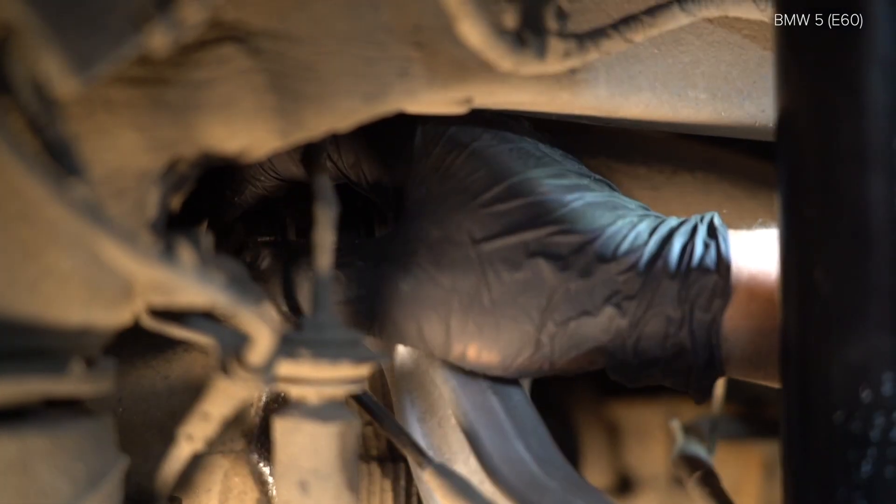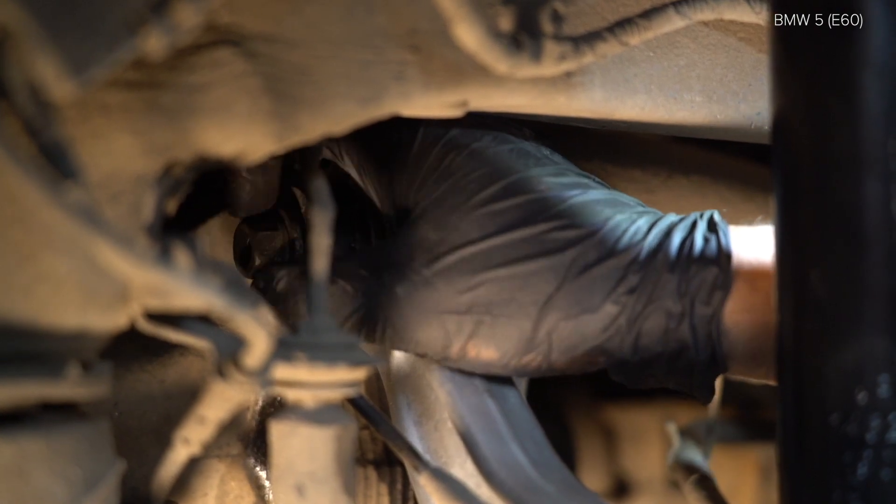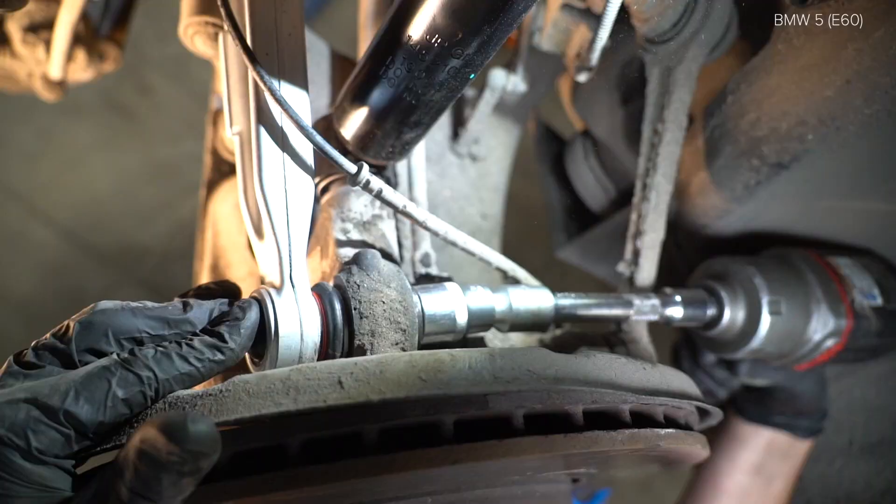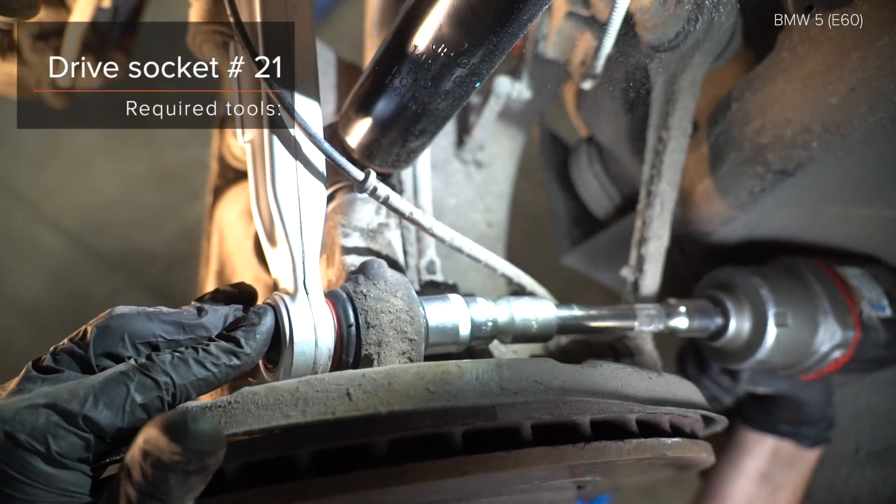Install the cric. Install the cric. Install the CR-75 C-40.